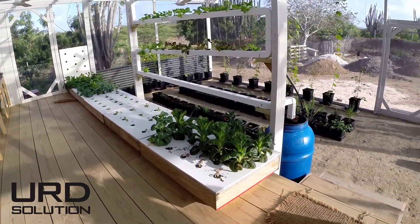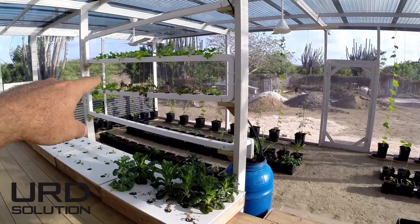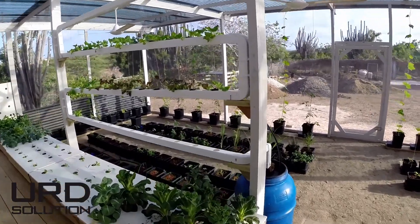Vegetable boxes — non-circulating hydroponics. Vertical hydroponics. You can see it flowing here.